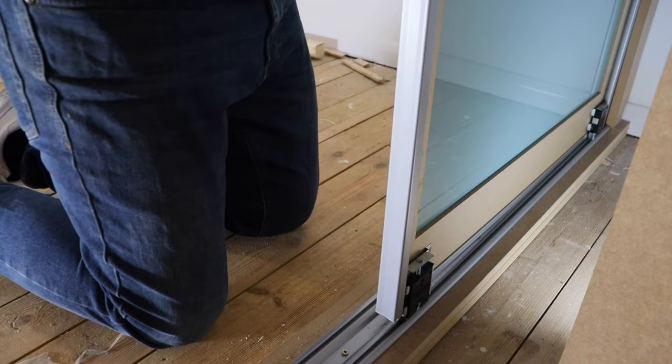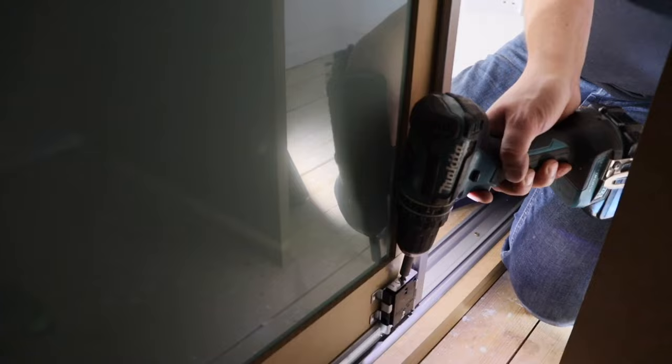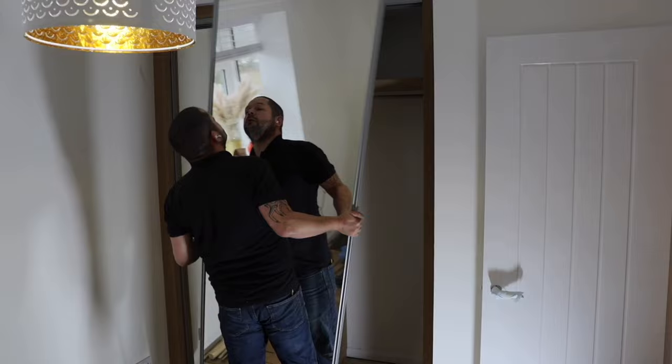Adjusting these took me a while to figure out — the instructions that come with these are absolutely useless, so it was a little bit trial and error. You actually need to unscrew them to get them to go down, which makes sense once you know. I could have probably made life easier using a hand screwdriver rather than the drill, but by this point we've all established that I'm lazy.